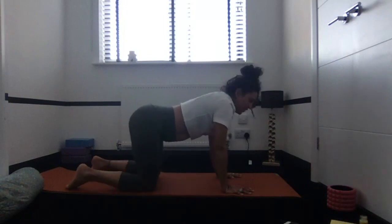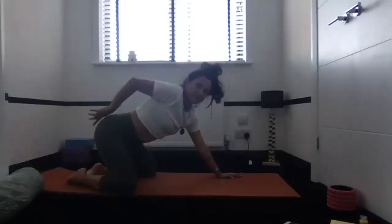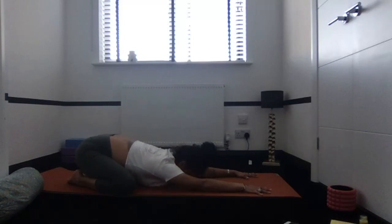A little wiggle of the hips from side to side, then toes come together, knees mat-width apart. Start to drop the sitting bones down towards the feet to find a nice length through the spine as the fingertips walk forward and the forehead softens down. Take a moment now — we've added a little bit of movement into our practice — to just acknowledge the natural rhythm of your breath, whether that's still fast from a busy day or deep from the start of our practice. Notice any movement, any sense of rising and falling.